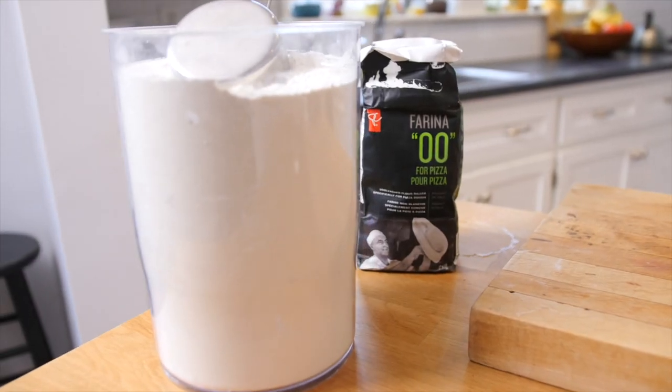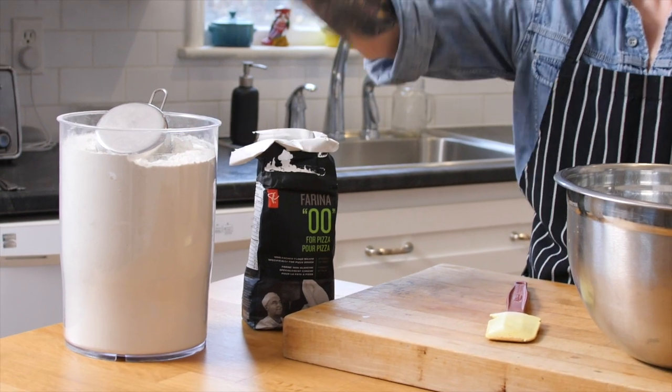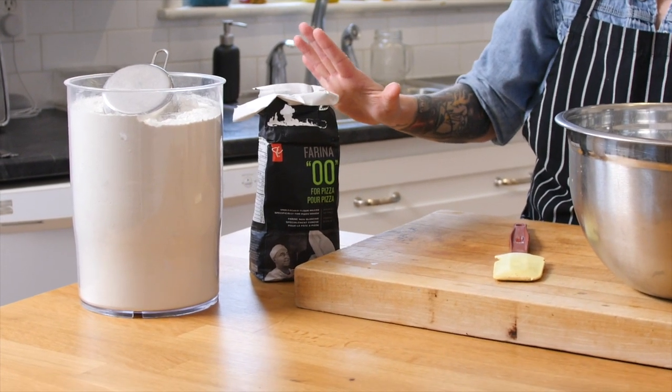As for the flour, there's all purpose and I'm also using some Italian double zero. You can — and I have — done the focaccia 100% all purpose, or 100% double zero. But for me and for my family, we really like it when I make it half and half.